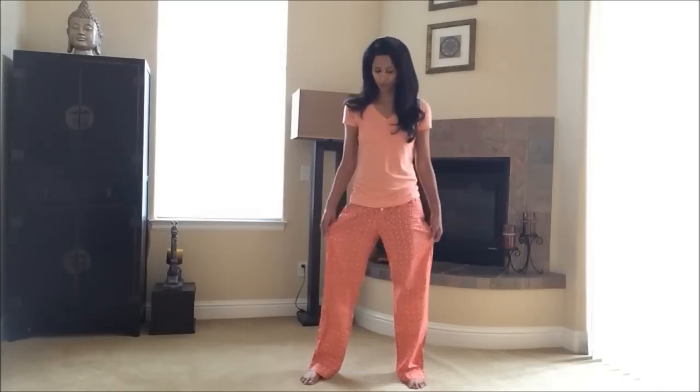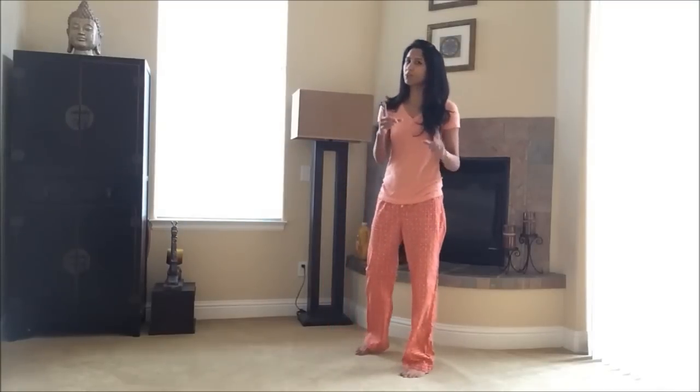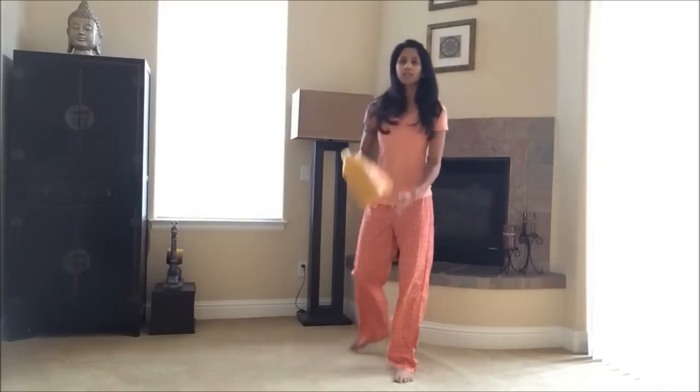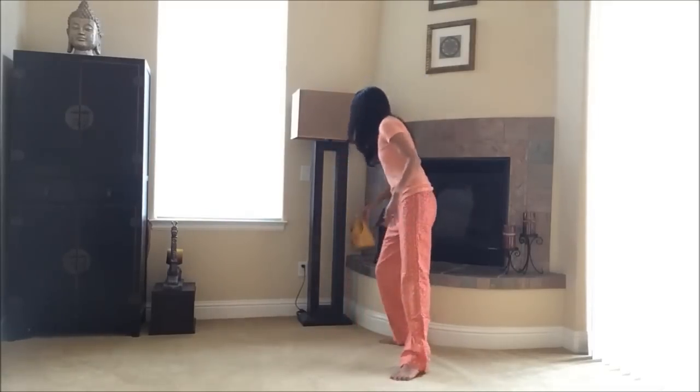Feel free to be in whatever you're wearing — don't change on my account. You're not gonna need any equipment really for these routines. There are seven routines, each routine for a minute. One of the routines you might want to use weights — my weights are in the other car, so I'm just using a gallon of juice. I don't know why we bought it, but it's about 10 pounds, so I'll put it to good use.